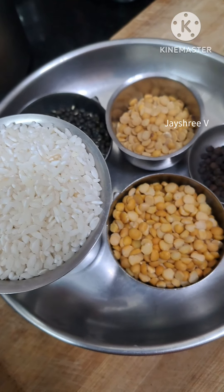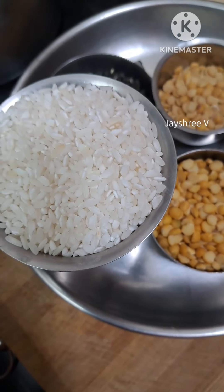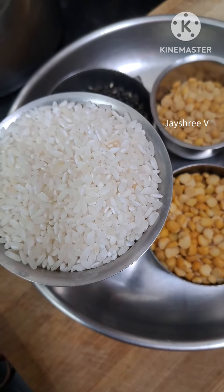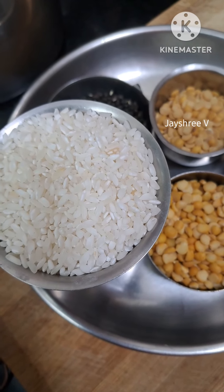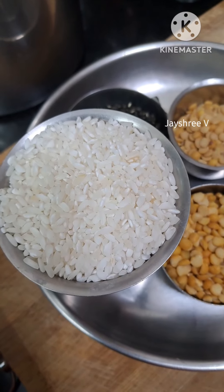Let's eat a good snack. Let's eat a little bit of tea time snacks. Let's eat a healthy snack.